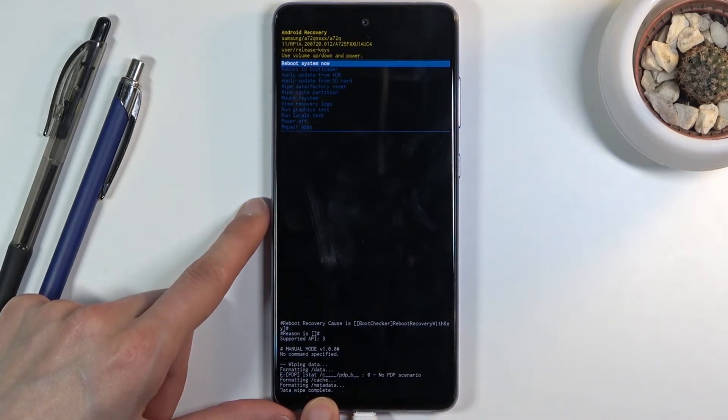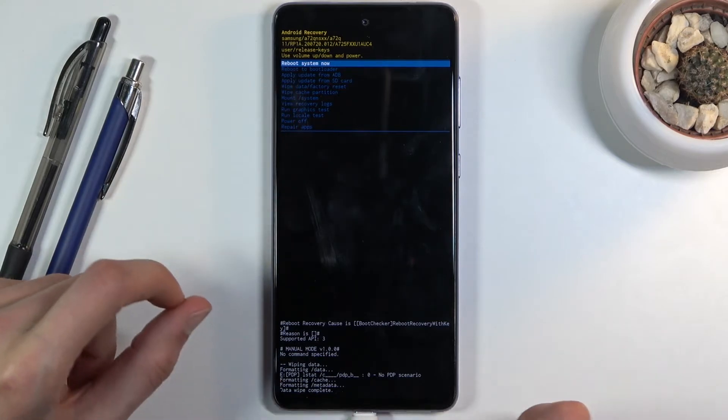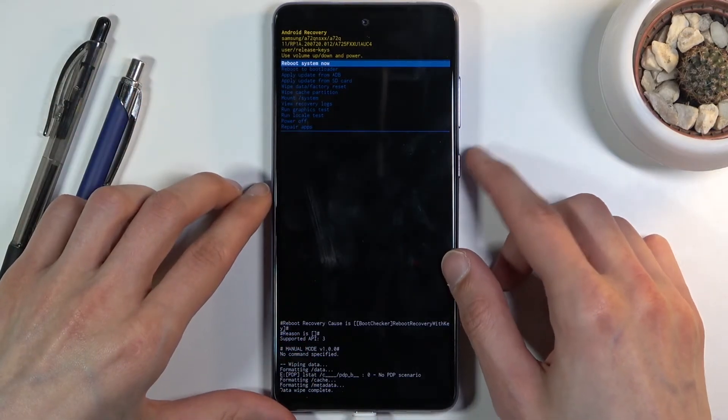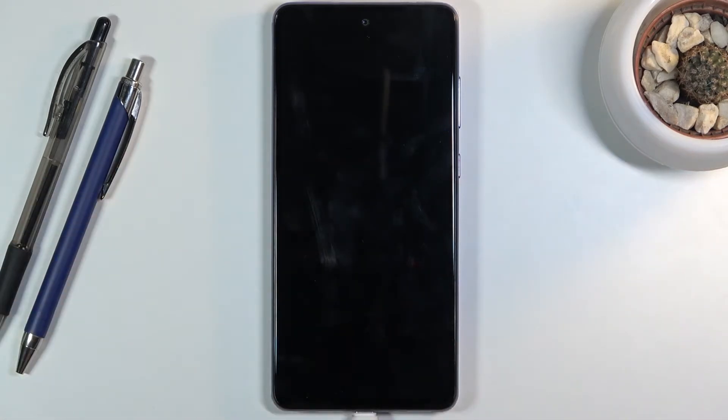'Data wipe complete' should be the last entry at the bottom, and then you should see that 'Reboot system now' will be selected by default. So now let's press the power key once more. This will initiate the reboot of the device and it's gonna take a little longer than it normally does, because it's actually performing a reset of the device in the background.